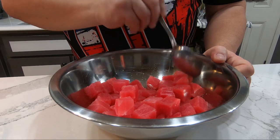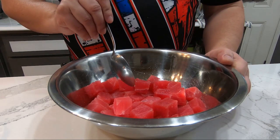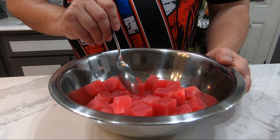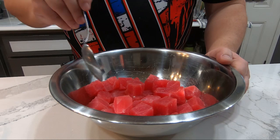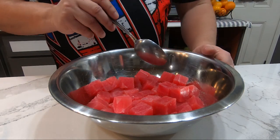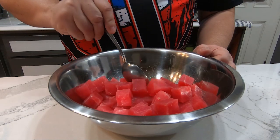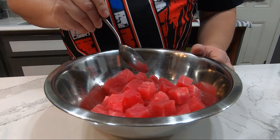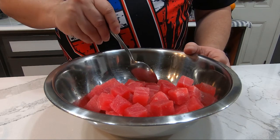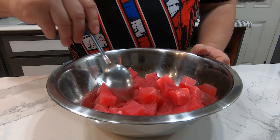Starting off with some cubed ahi — the ahi I'm using right now happens to be the frozen variety, which is actually one of the points I want to make in this video. To make poke that you and your family and friends enjoy doesn't mean you need to pay more than five dollars a pound, or that it has to be sushi grade or sashimi grade. That's just people trying to justify charging you twenty-three dollars a pound for poke. If you're like me living on the mainland and you want some poke to remind you of home, you can find frozen cubes at Cash and Carry, Asian stores, even WinCo.